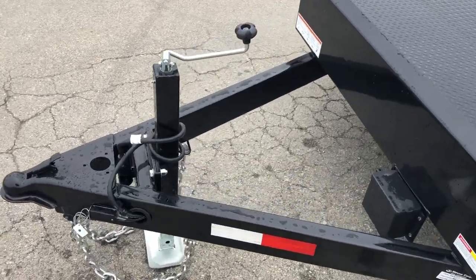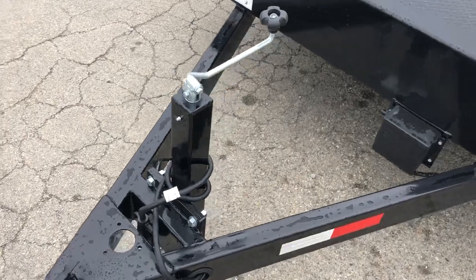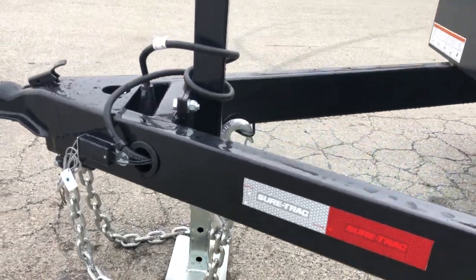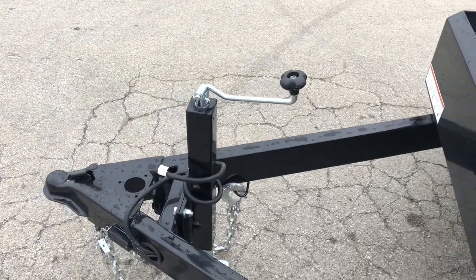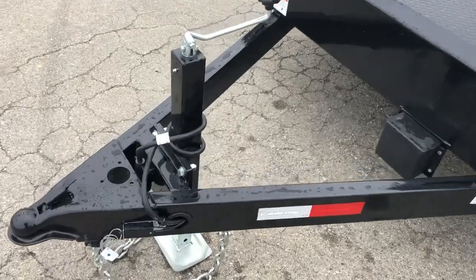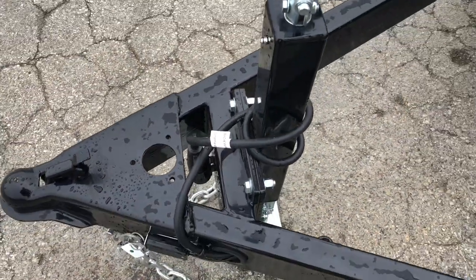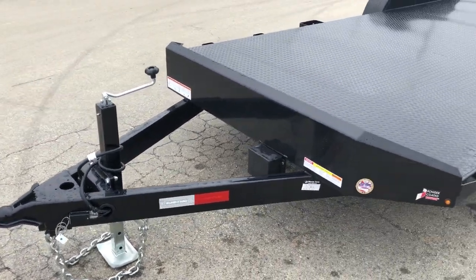Up front it's got a 2 and 5/16 coupler. There's a 7,000 lb setback jack — notice it is a drop leg jack. It's got a grease zerk on it, a top-line handle, and an inner leg that drops down to the ground. On something like this you just have to crank a few inches, not the full height of the ball — 14 inches or so like a normal trailer. No need to carry around a wood block. Notice the jack is bolt-on. The plug on this has its own holder — it's a sealed seven-way plug, standard on most trucks nowadays.